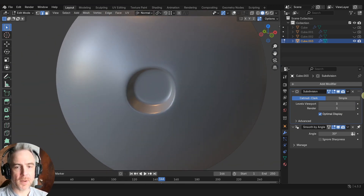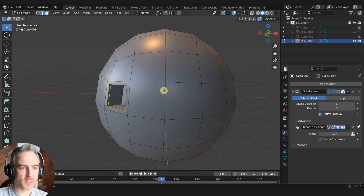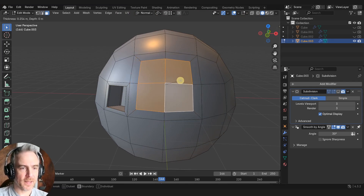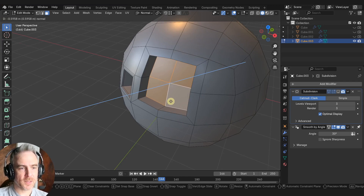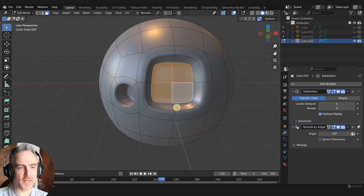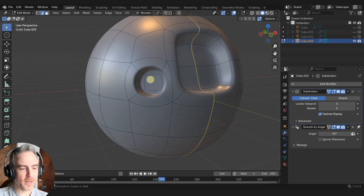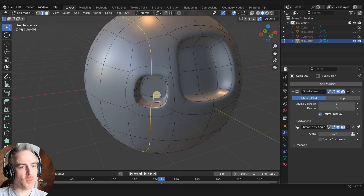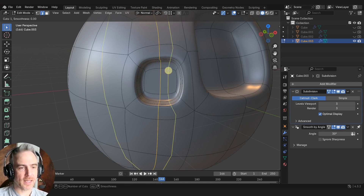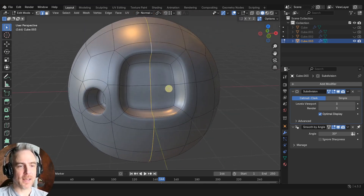We're also going to do this on not just one face but merging several faces together — same thing: select these four and then I to inset all together. Then E to extrude those out, but if we do it this way we actually don't have a circle, because we have more geometry — this edge loop going down the middle starts to retain the original square shape. That is because of supporting geometry, and we'll get to that in a little bit.